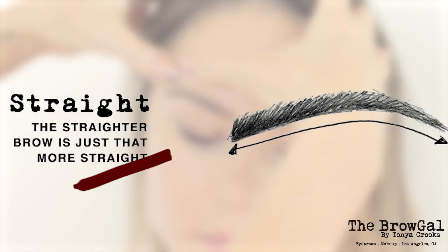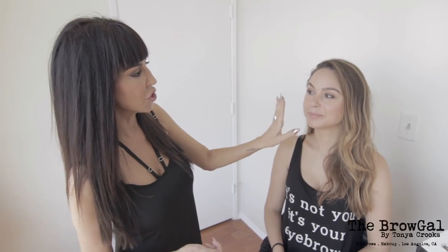You want to look in the mirror and determine what is your natural shape. Please raise your brows for me, Brittany — you can see hers pull up quite high in the arch, so I would say she has an arch. Now that we've determined her shape, we want to make sure the brows look as similar as possible without making them exact, since both sides of the face are not symmetrical.